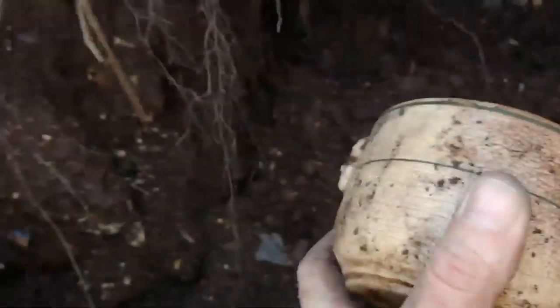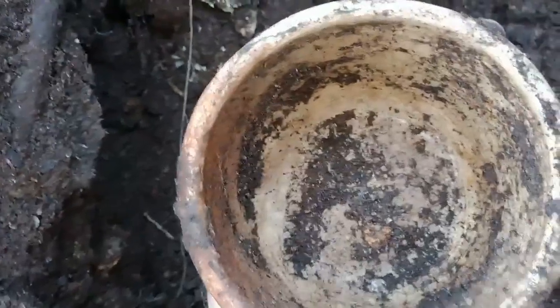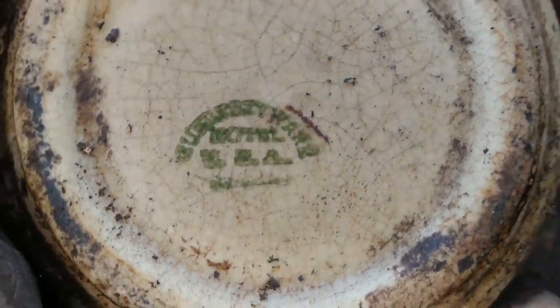I thought this was a teacup and it's broken — no, look at it, it's faces! There's one on each side, their faces, and it's full. There ain't a chip around the rim and it's made in USA. You can read that, everybody.